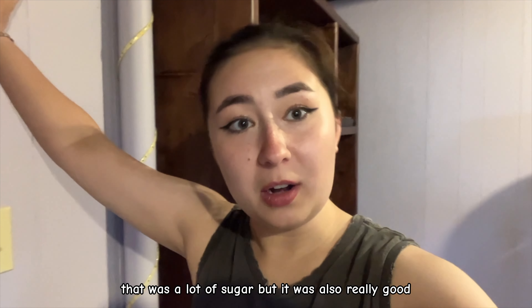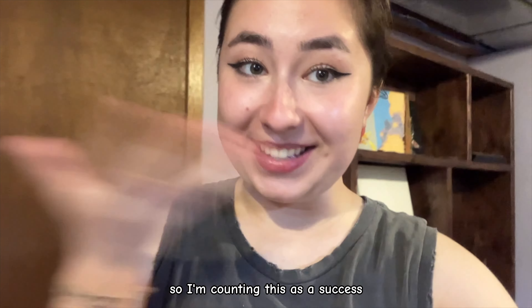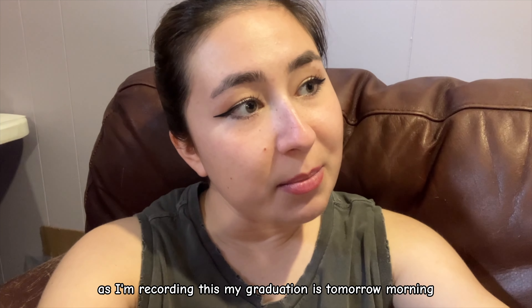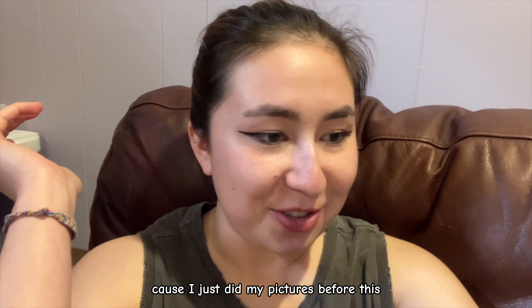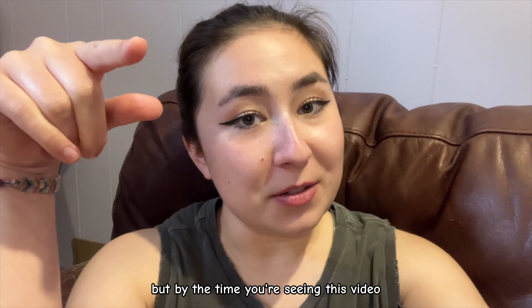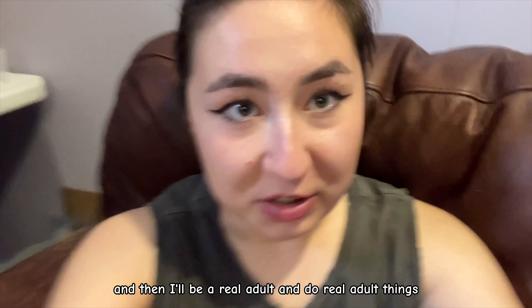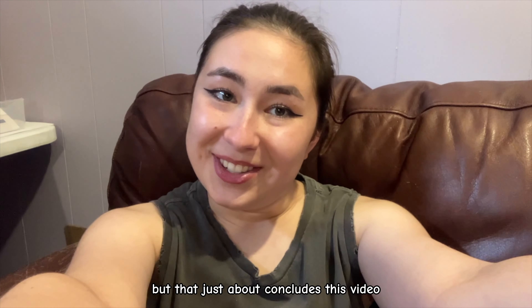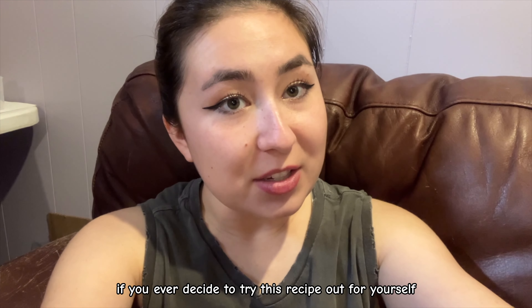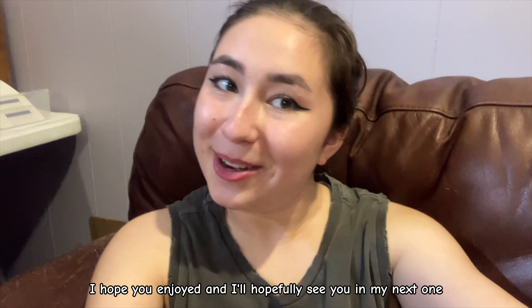Well, that was a lot of sugar, but it was also really good — I'm counting this as a success. As I'm recording this, my graduation is tomorrow morning. By the time you're seeing this video, I will have already graduated and be doing real adult things, whatever that means. That just about concludes this video — if you ever decide to try this recipe, let me know how it goes. Thank you so much for watching, I'll see you in my next one. Bye.